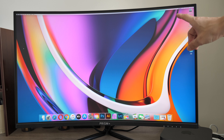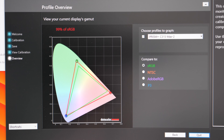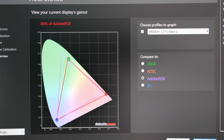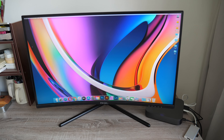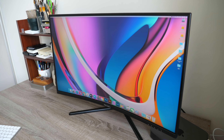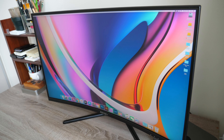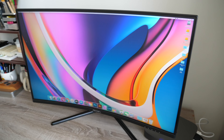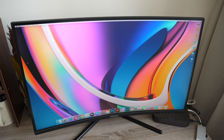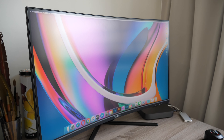Usually for editing work I go with an IPS panel because VA panels have certain limitations I'll show you later. I've already color-calibrated the display using my Spyder 5 Pro. I measured 99% sRGB, 91% P3, 82% NTSC, and 86% Adobe RGB. The color accuracy is quite good. One limitation of VA panels is color shift when viewing from certain angles, but the color shift here is actually quite subtle — the viewing angle performance is surprisingly good.